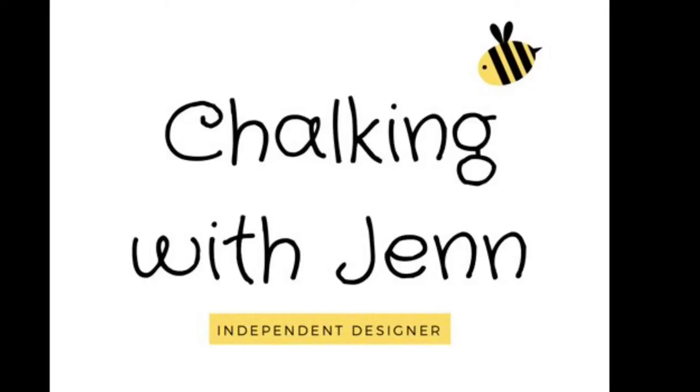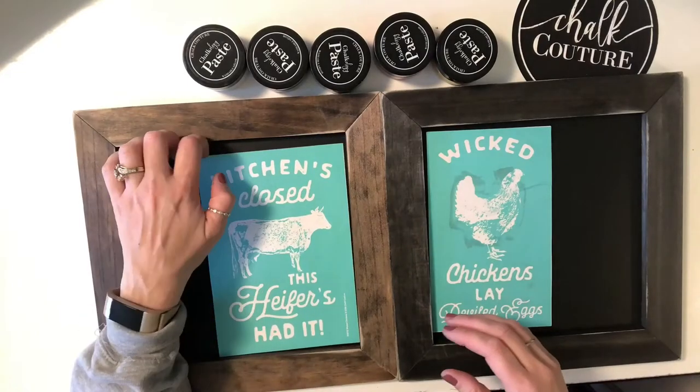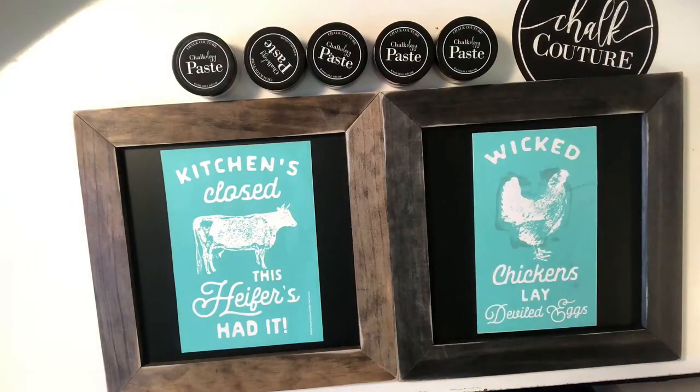Hey, this is Jen with Let's Get Chalkin' with Jen, independent designer with Chalk Couture. So today I'm going to be doing a design for you on two 10x10 chalkboards. I'm going to be using our Wicked Chicken Transfer, and then I'm also going to be using our Chalkology Chalk Paste for this.